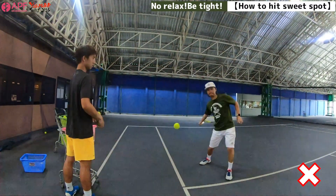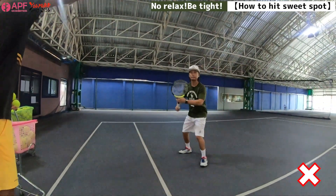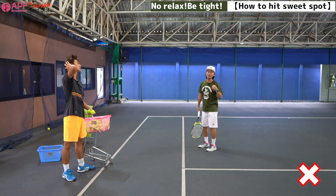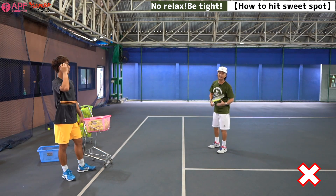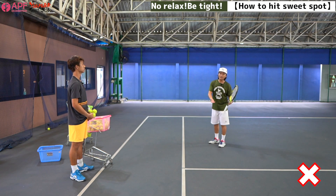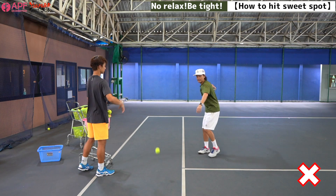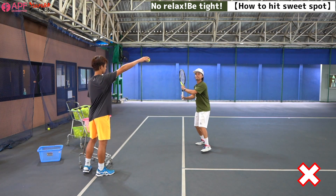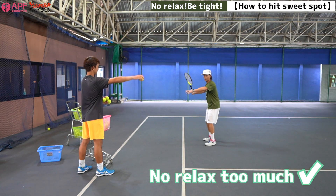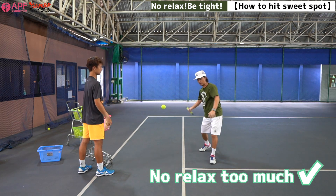Bad example again. Some advanced players are using release too much. If it's a good easy ball, like when you have a match with no pressure, it's okay. But when you have pressure — you have a match point, opponent's match point — I don't think you can swing like this. Different swing. So I don't want to do like this. Try to hit the sweet spot.